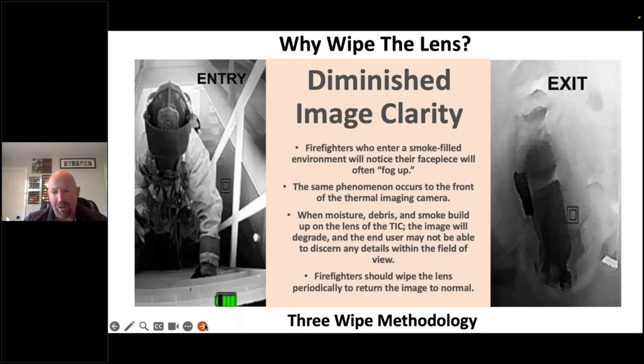Wiping the lens is a big issue — probably next to using the spot chamber, one of the biggest issues we run into is firefighters don't wipe the lens. They're wiping their face piece, but they don't think about the front of that camera, which has a lens that accumulates moisture, particulate, and debris that can obscure and stop the camera from seeing correctly.